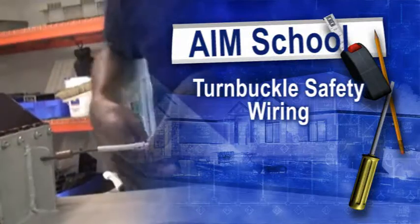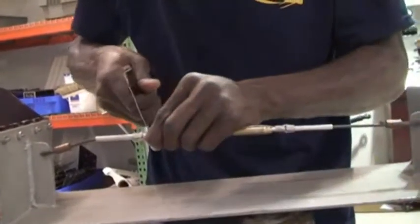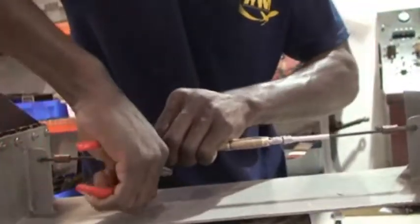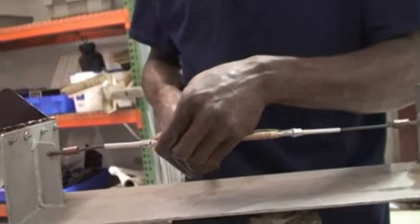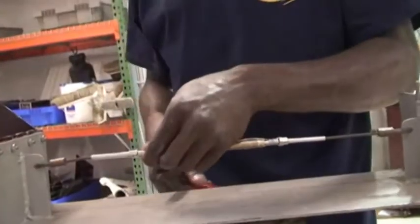So now we are going to look at one of our students, Mr. Bionha, do a double wrap safety wire of a turnbuckle for us. His design is based on AC43-13-1B.